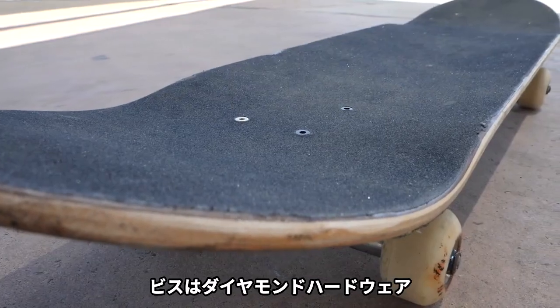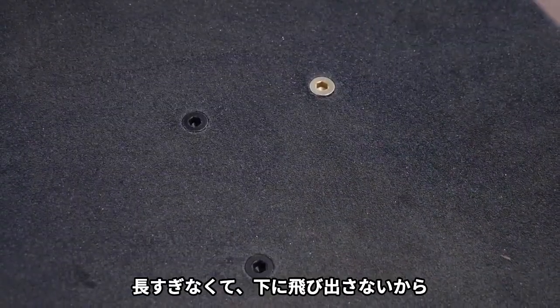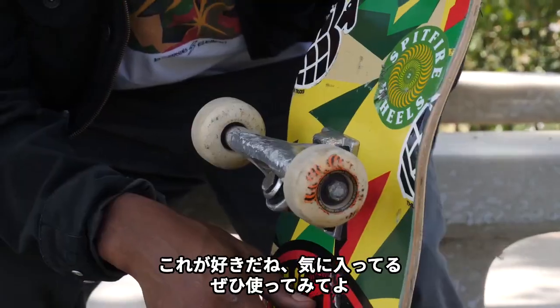Some Mob Grip, of course, and Diamond hardware — the 1/4 inch hardware, I believe. The reason why I chose that hardware is because it's not too long at the bottom; it kind of fits somewhat flush, so I like that. And they're pretty durable.